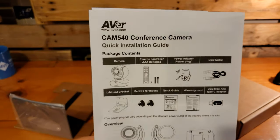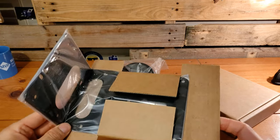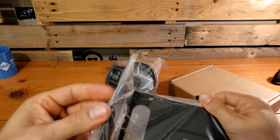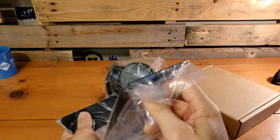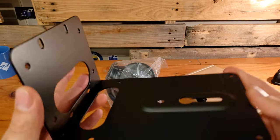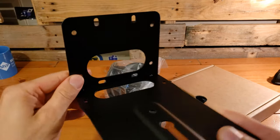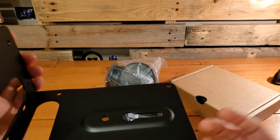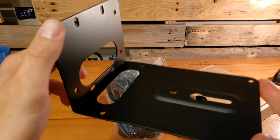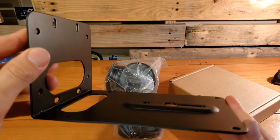Let's open the box and check out some of these pieces. There's the L-mount. Take a look at it up close — this is the portion that would go up on the wall. The camera would sit right up here and those two screws would go down through the bottom of the plate and into the camera itself. That's how we can get it mounted on a wall at the front of a room or in a stationary position in a conference room.